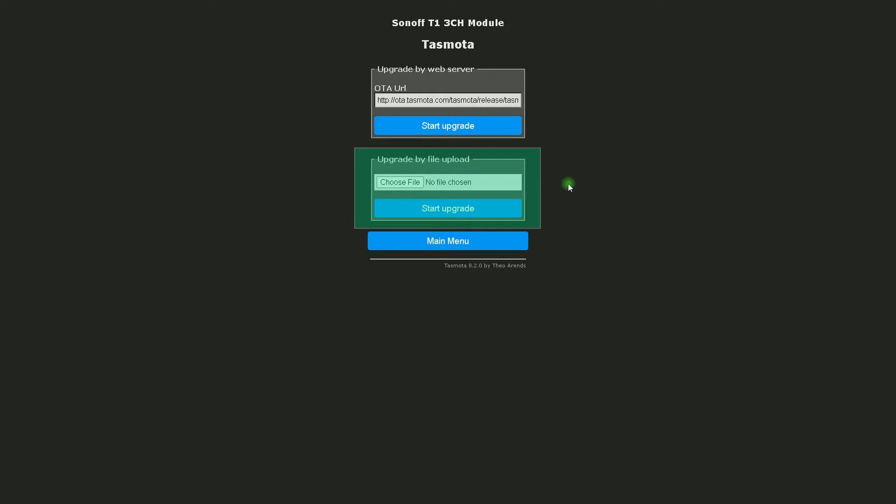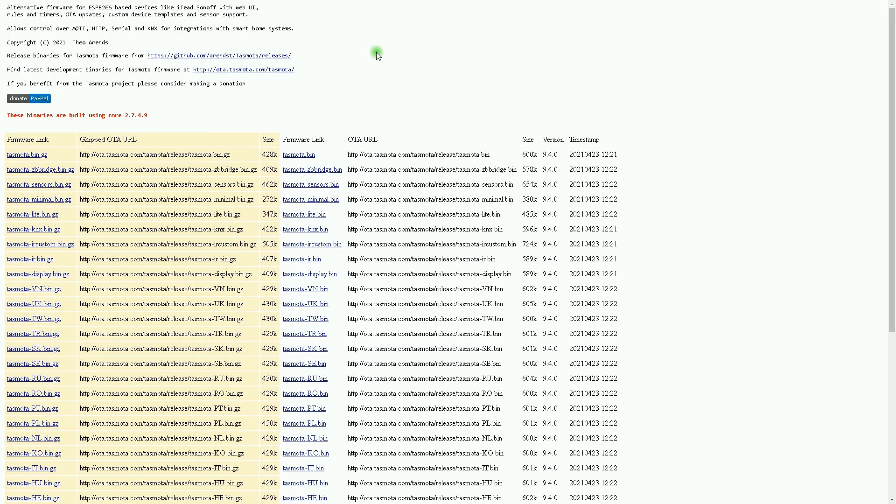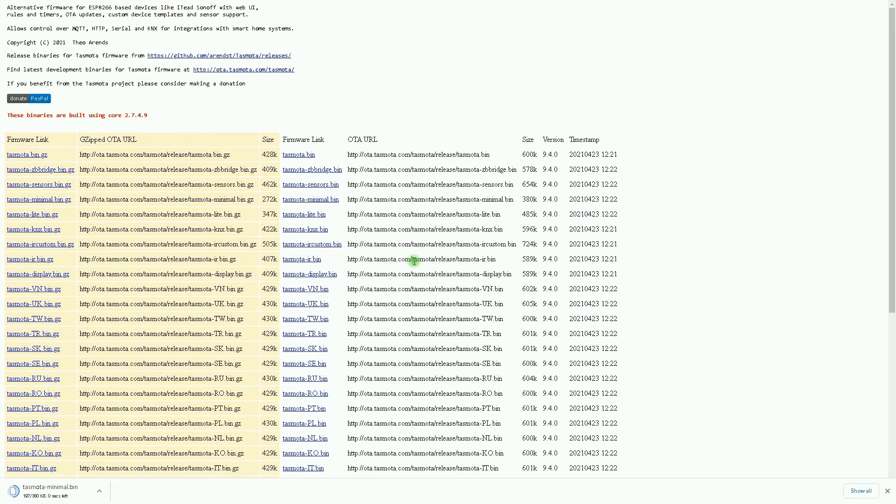For upgrade via manual file upload: if the OTA update is not working, or you do have the bin files at hand, you can also update manually by clicking the file upload button and selecting your Tasmota file. Start by selecting the minimal version of the firmware. My device is a Sonoff 4-channel smart switch running on Tasmota. On the official OTA page, you can find the firmware links, URLs, timestamp, version, and size. I select tasmota-minimal.bin by clicking on it.